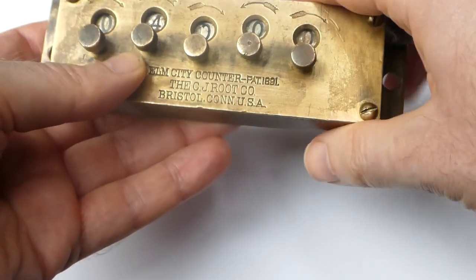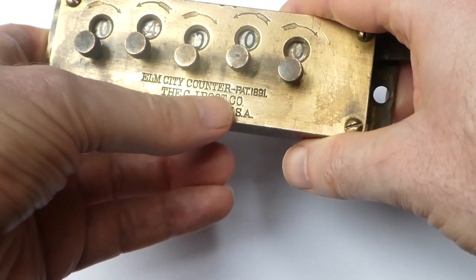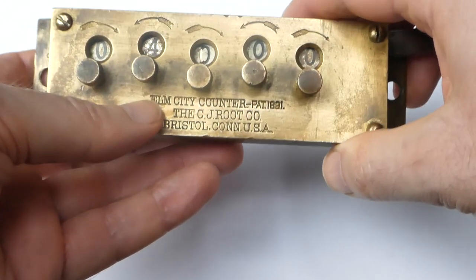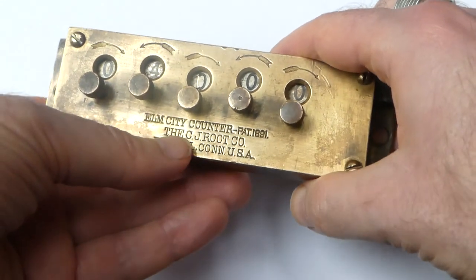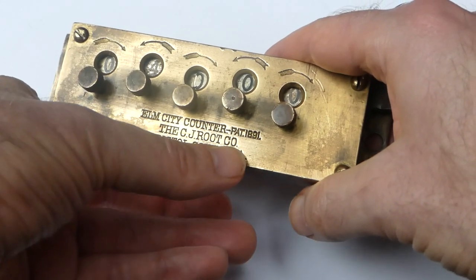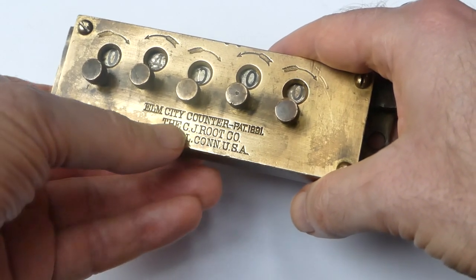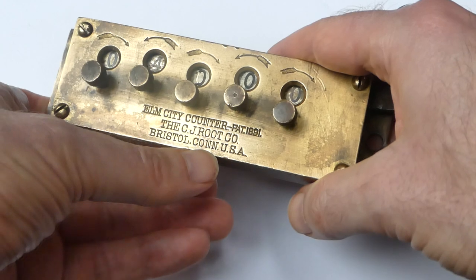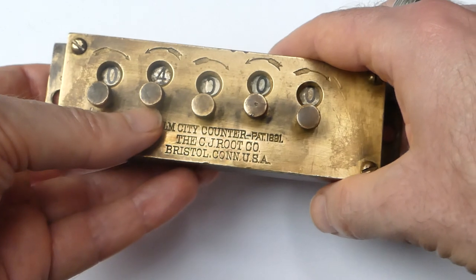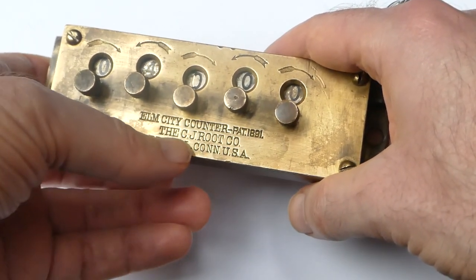This one was made much later. Even though CJ Root had this factory making these machines, he didn't have a company named the CJ Root Company. His accounts were just signed CJ Root in Bristol, Connecticut. It was only when he died that a company was founded called the CJ Root Company.